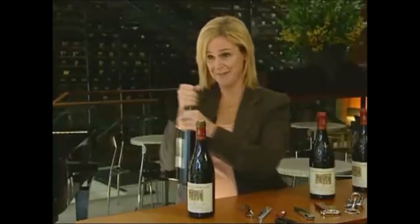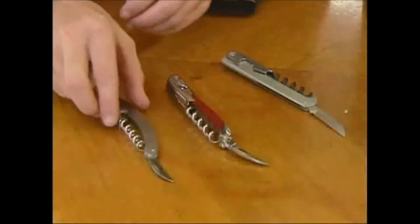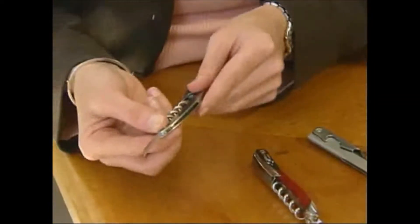At home you might do it more casually. Now we need to get the cork out of the bottle. Debbie's favorite type of corkscrew is just the basic waiter's corkscrew.